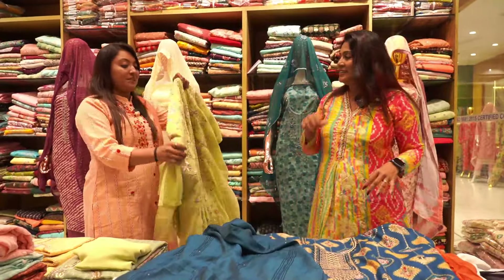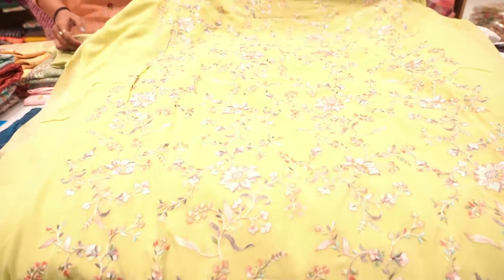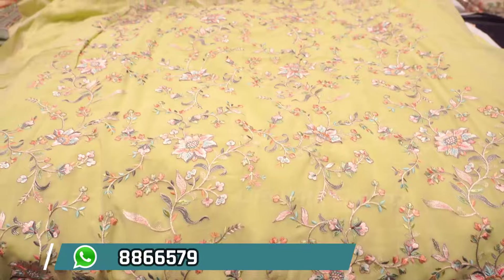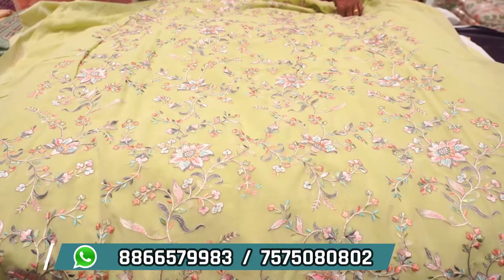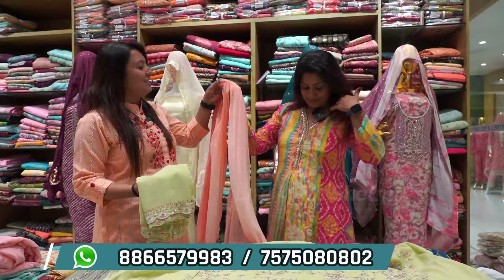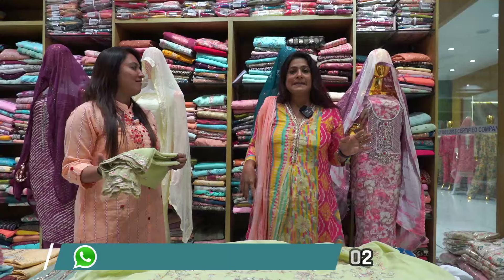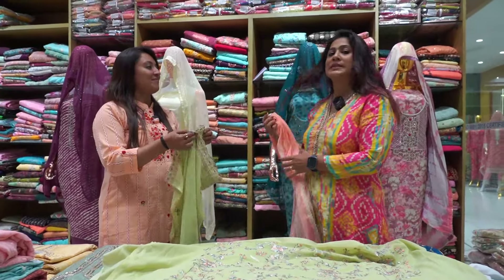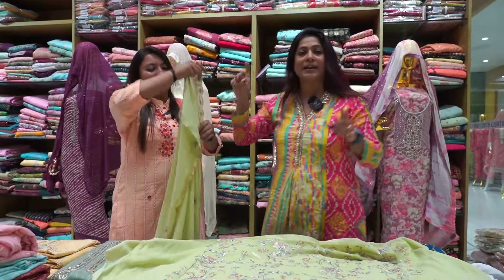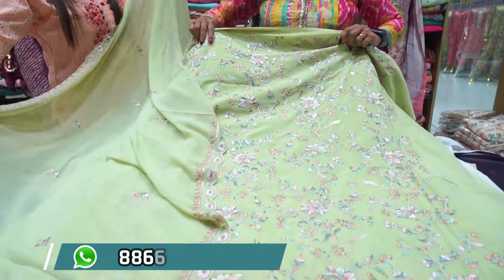If you can start a print — the rate is 18 rupees starting rate. Only 18 rupees starting rate. This way you will get from 18 rupees. The starting range will be from there — full work.